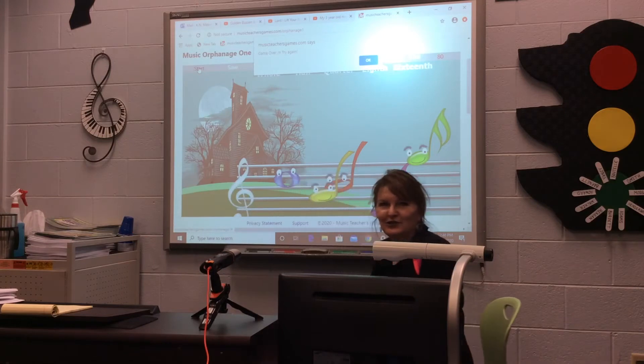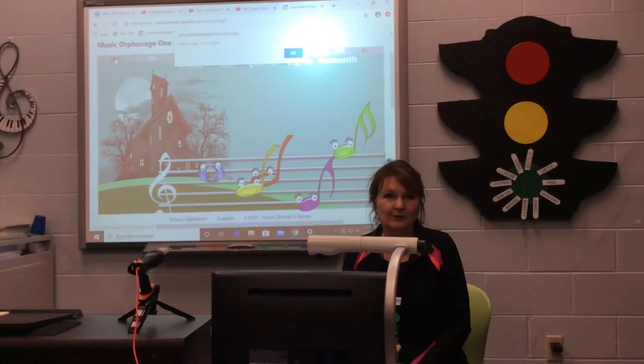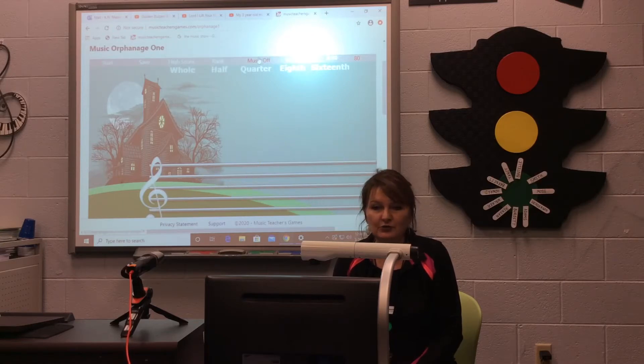I just wanted to remind you that if you have a piano at home, you can still be working on your warm-ups. You can play Lean On Me, things we've been working on in class. But even if you don't have a piano, I wanted to show everyone some more cool games.